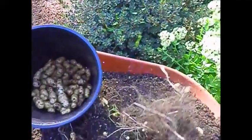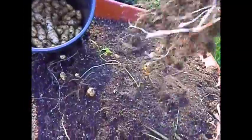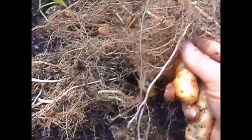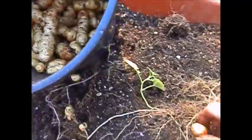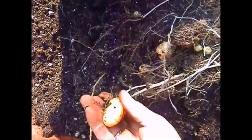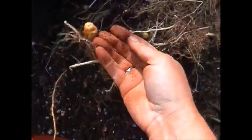Shake out the dirt. Usually the potatoes are still stuck to the vine so they're kind of easy not to get lost. A few stragglers. Some are kind of small.